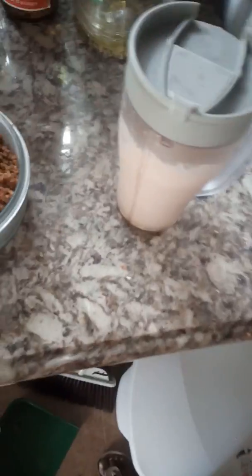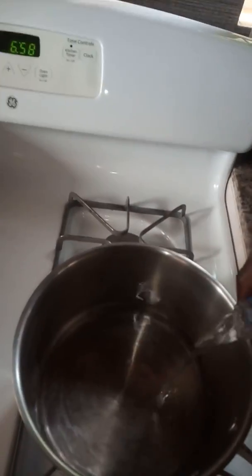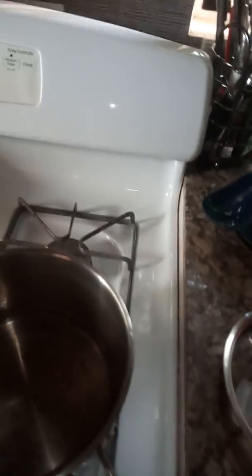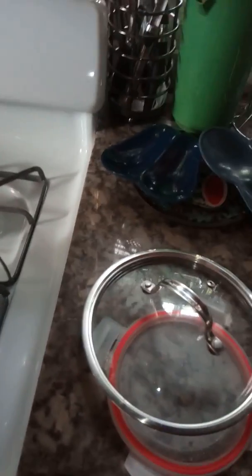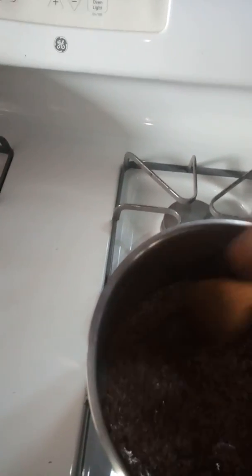Grab some water — just a little water. Sorry about that, I'm holding the camera in one hand and everything else. We're gonna pour just a little bit of water to get the quinoa going. Add the quinoa to the water, let it steam up for a minute.